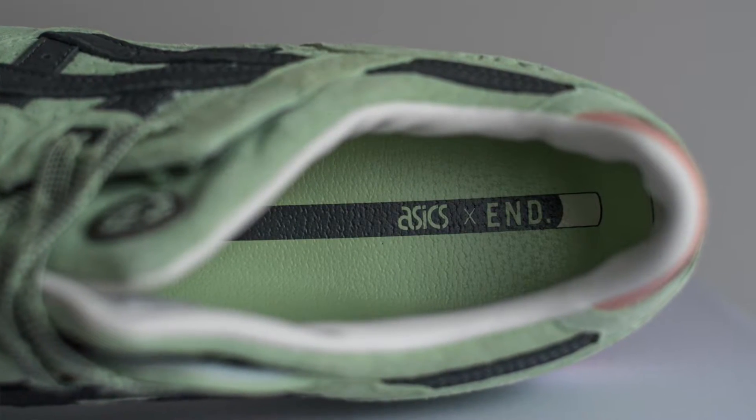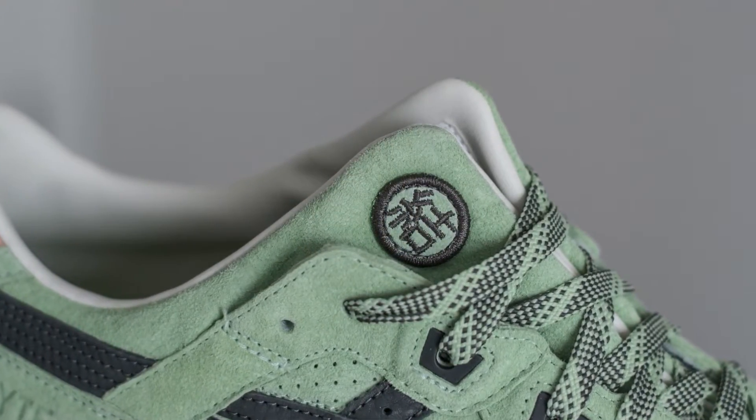Inside the shoe it says A6 times END again — a very nice touch. And if you don't know, A6 Gel Lite Threes come with this crazy split tongue — a crazy design you won't find on many other shoes, if any at all. On this one it's got a logo on the tongue, which I believe is the same logo on the box that says END in Japanese — a nice little touch.